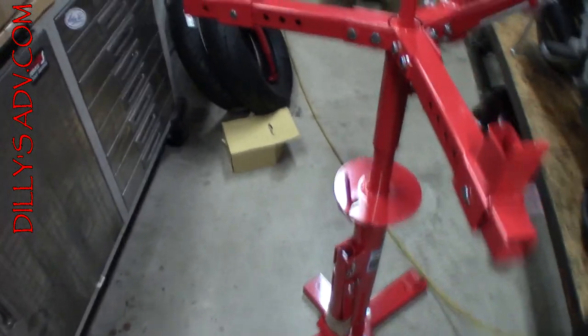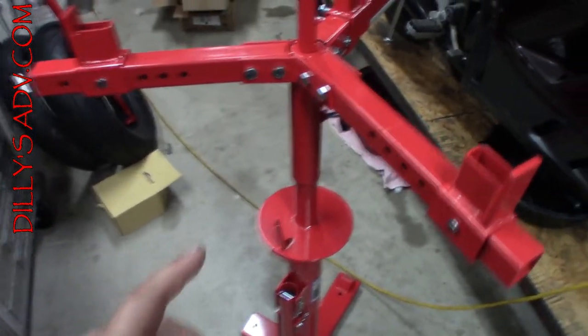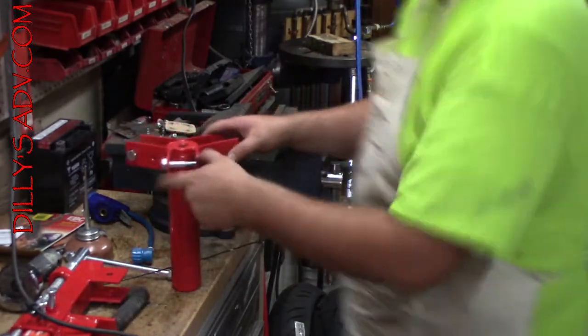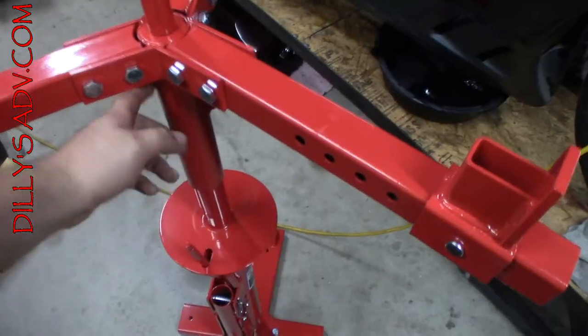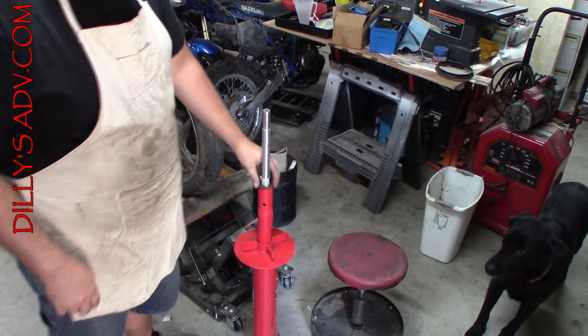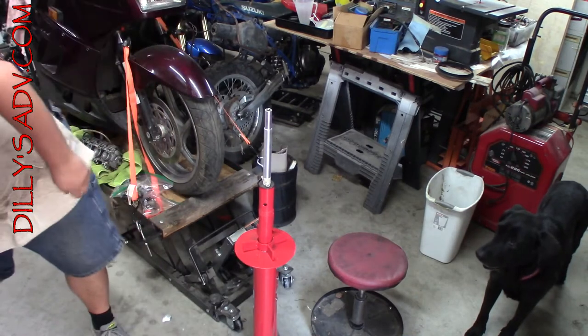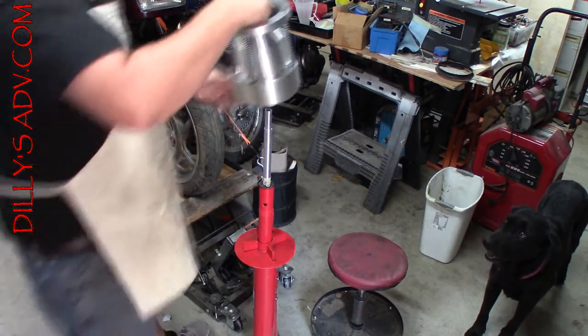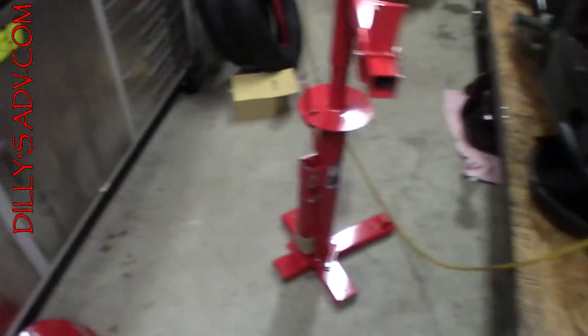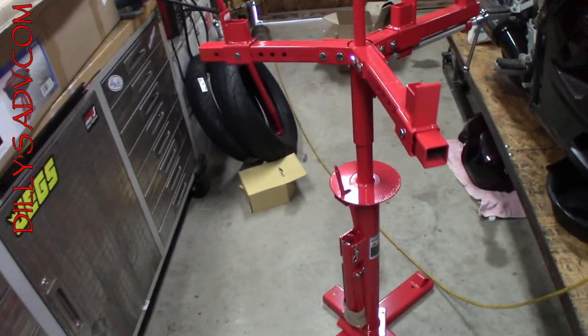That actually works kind of in my favor because even though I'll have to cut this off — cut the threaded part out and put this piece back on — the reason why I like that is because eventually I want to set it up so that this bar here could thread into the top of that. What that would allow me to do is use this piece on top of the tire changer itself, so I don't have to have a ton of floor-space-taking items — saving valuable real estate.